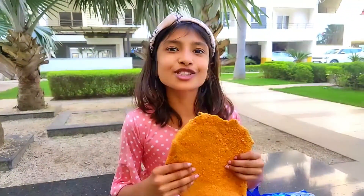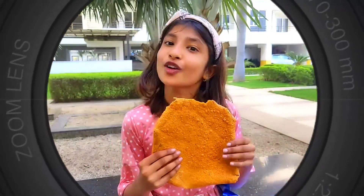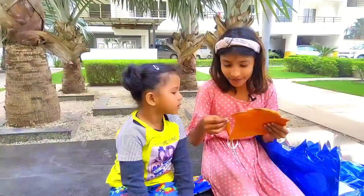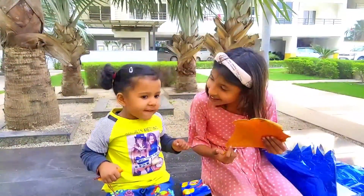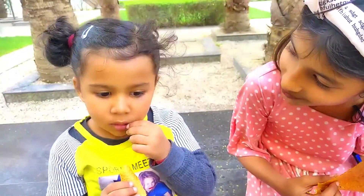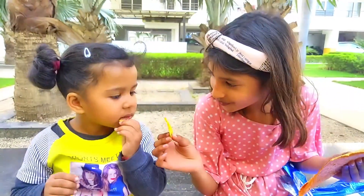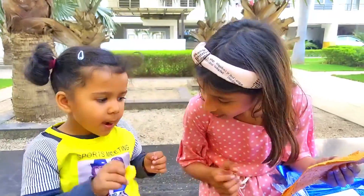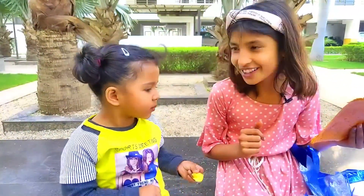Friends, now I will taste our giant chips. This is very crunchy and very yummy! I will taste it again. You want to taste it? Tiny chips and big chips? Big chips — I will taste it. Donuts.